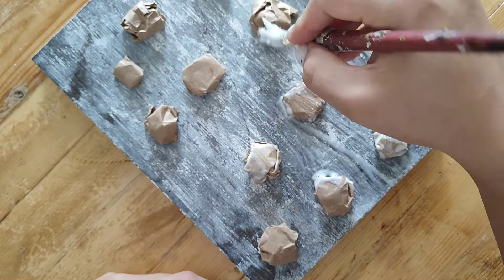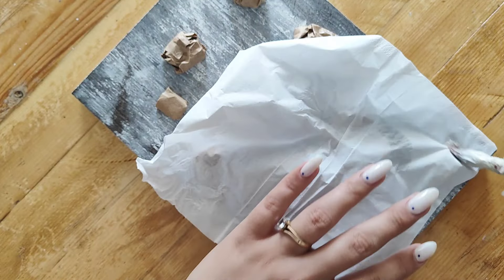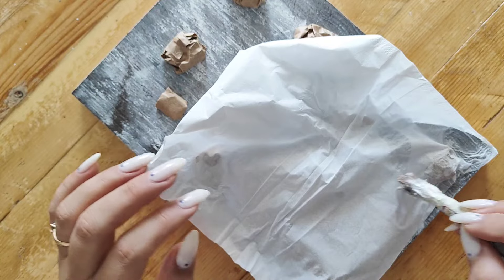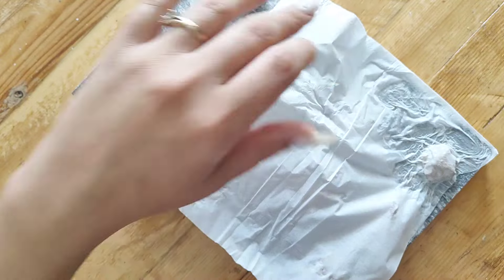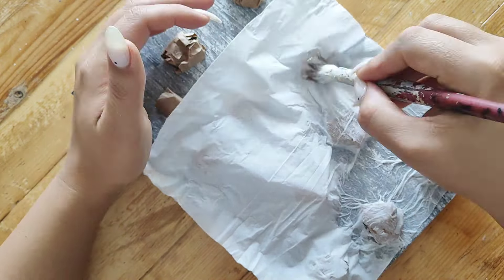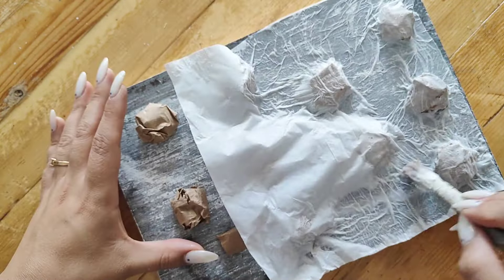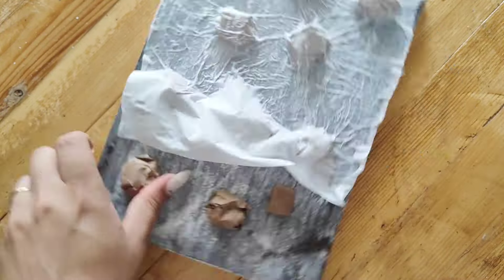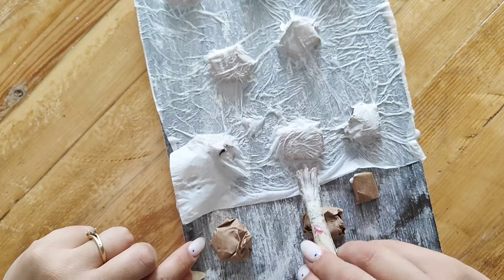I mixed some PVA glue with water to make a runny mixture, brushed it on my piece, then laid a tissue on top and kept brushing more of the mixture over it to help the tissue stick. It was not looking perfect — there were tons of wrinkles and the tissue was ripped in areas — but none of that really matters because it's supposed to look organic and textured. I just kept adding tissue until the piece was completely covered.